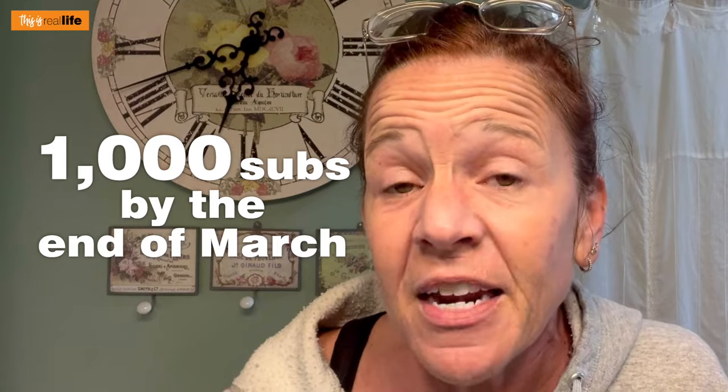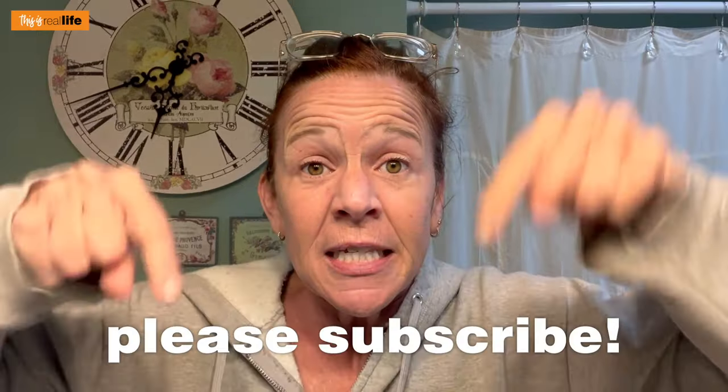Before I tell you what we're testing today, I need to remind you guys to please subscribe to the channel. I'm trying to reach the goal of 15,000 subs by the end of March. We just hit 14,000 on March 1st, so yay us. We just need one more thousand subs by the end of March.